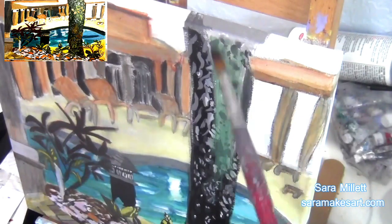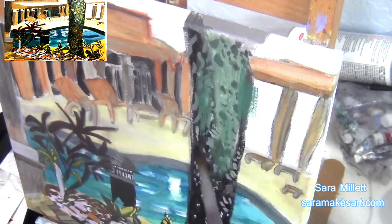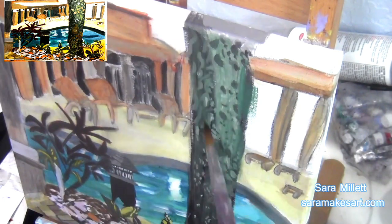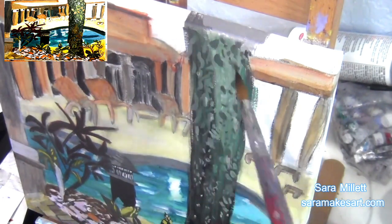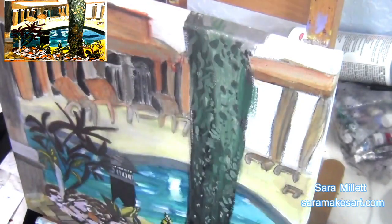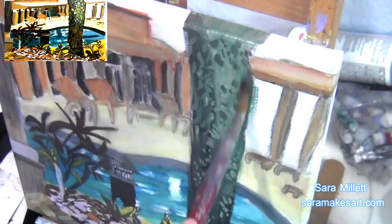This is a prime example of why it's important to pay attention to your reference photo. If I just painted that tree the way I thought it should be, hands down I would have painted it brown. Looking at this tree in the photo and painting it kind of makes me want to look more closely at that tree in real life, because I don't think I've ever really noticed it before.